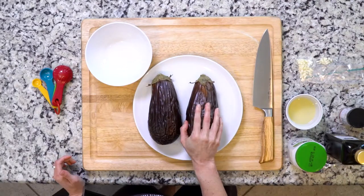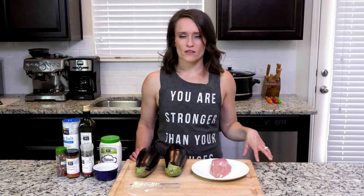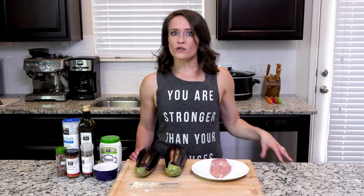For this dish, we're gonna start with the eggplant. This part of the recipe can actually be made on prep day and kept in the fridge until needed, but you can also make it on the same day as you make the chicken. It is a little bit longer recipe though, so just be aware of that.